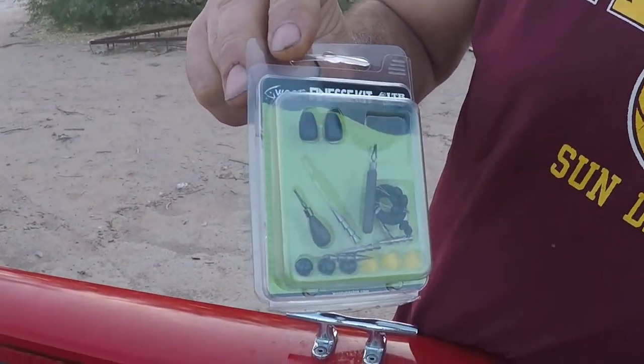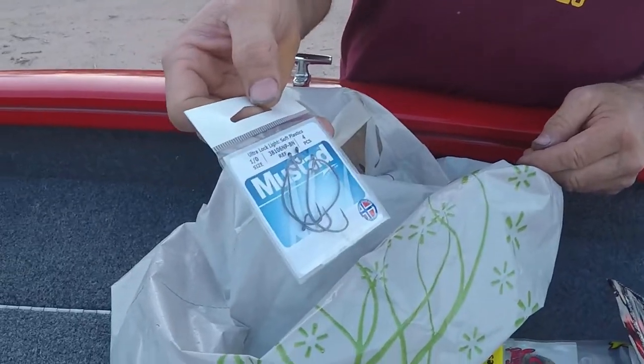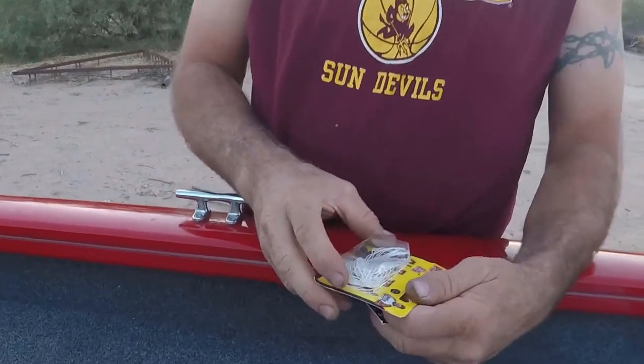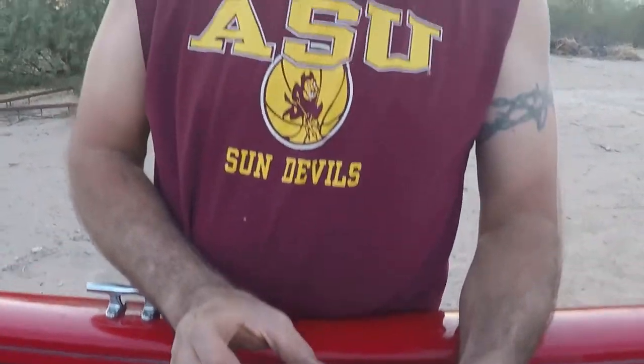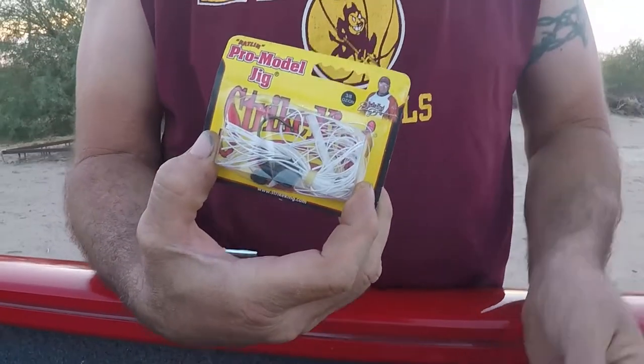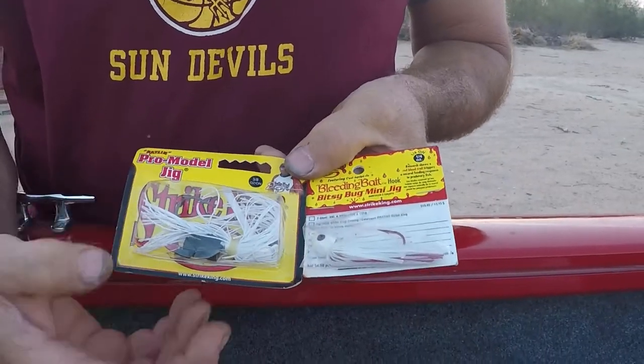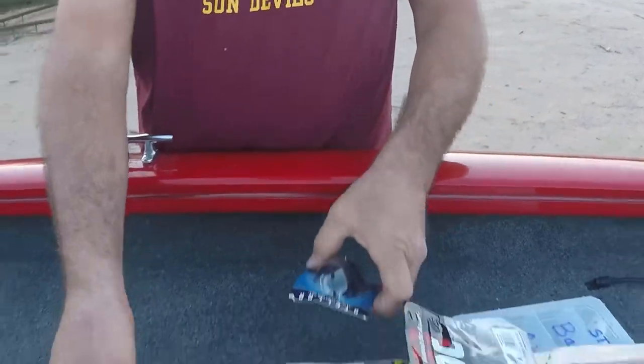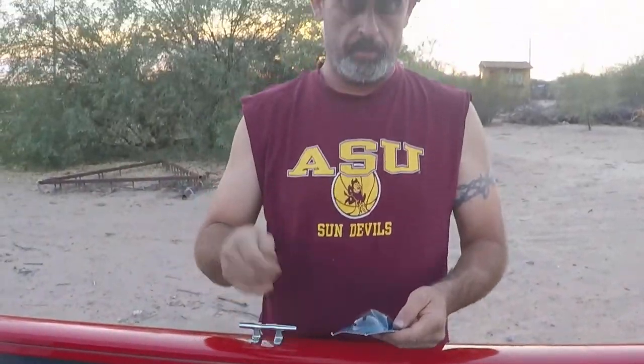Drop shot kit — pretty awesome, with Mustad hooks. Got a couple jigs that'll definitely get used. I'm learning how to flip as we speak, I'm getting better at it.